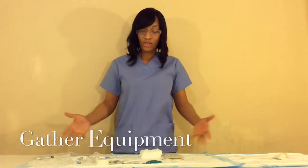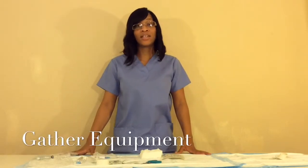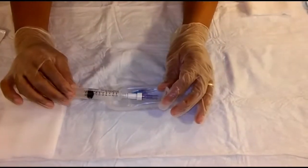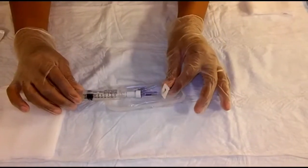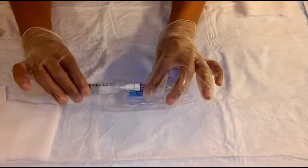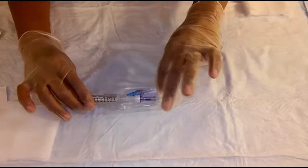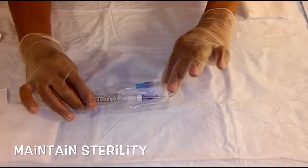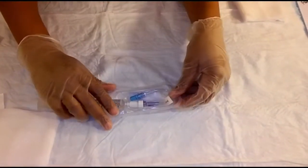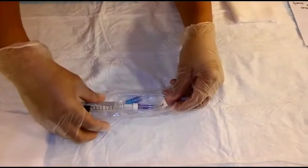After that, you want to gather all your materials and then perform hand hygiene. You're going to need clean gloves, and here I have my extension set and also my saline flush. I've connected them and I'm keeping the distal portion sterile, setting it aside until after I've completed my venipuncture.